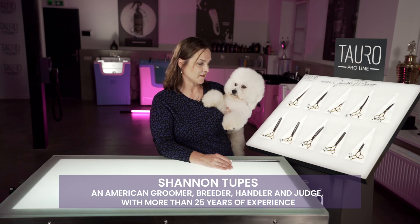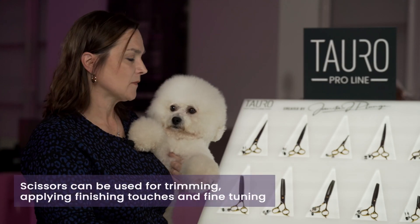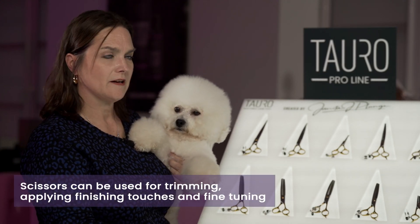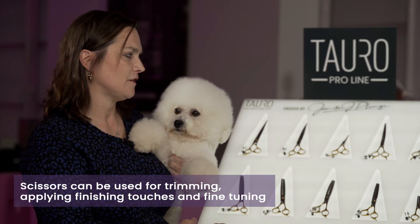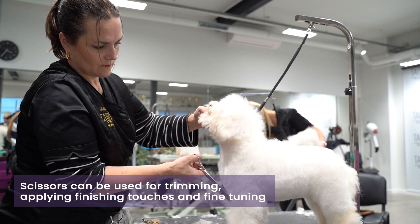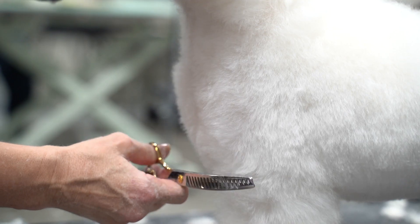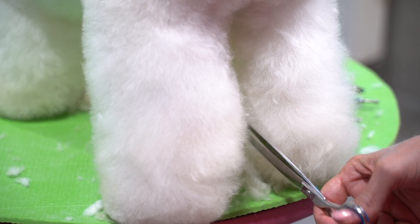I prefer to use a scissor that is lightweight in my hand but also is able to get the job done. The reason I like Toro ProLine scissors so much is it's like having two scissors in one. Not only is it a strong enough scissor to cut through the heaviest of coats like your doodles or your heavier coated breeds, but it also gives you a beautiful finish when you're doing your fine tuning and your scissor work.